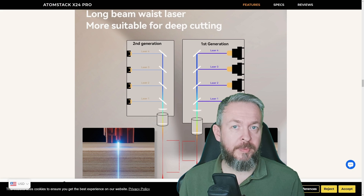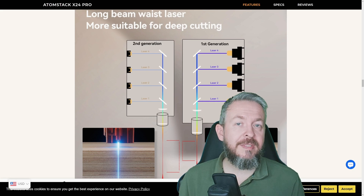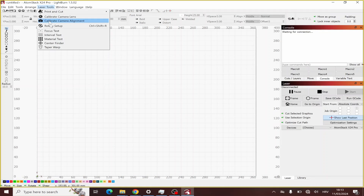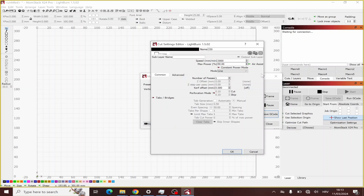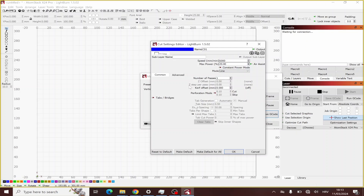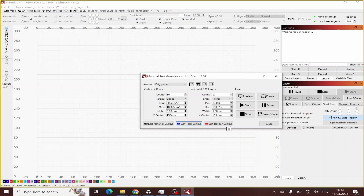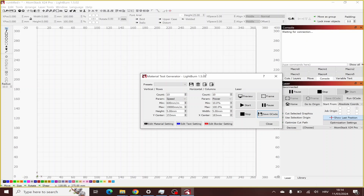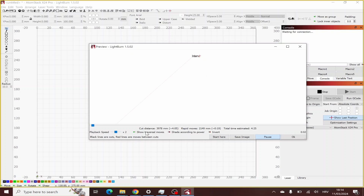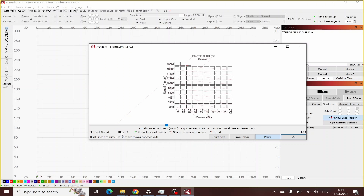The first thing I always do with any laser is test materials, and this is something you should always start with. If you change the type of material — from paper to wood — or change the color, or especially the thickness, you should always do material calibration to find the right speed and power. There's a big difference between cutting 1.5–2 cm thick wood and cutting 250 gram paper — using the same settings on paper would turn it into a flamethrower.